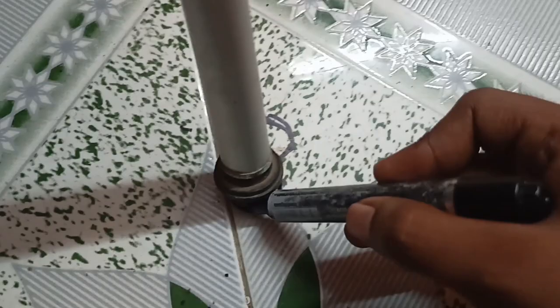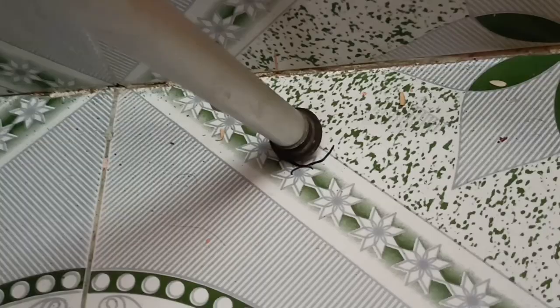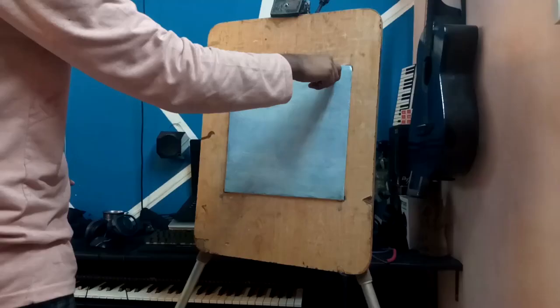Hello guys, welcome. Today we will recreate this effect. First we will mark the easel and camera tripod perfectly, because this tripod and easel do not fall from that place, so we will mark it perfectly.